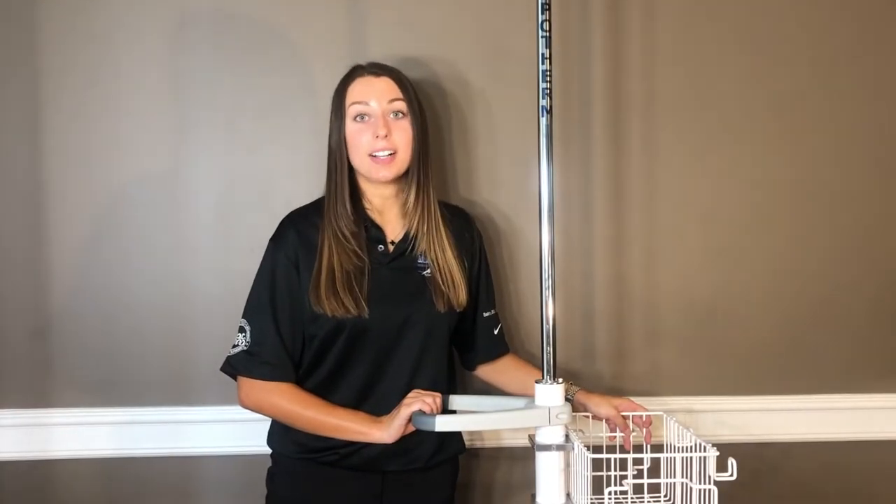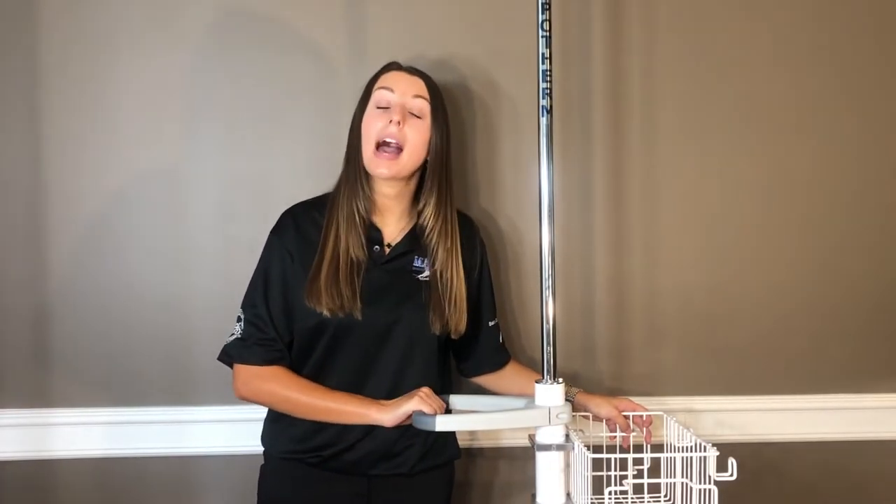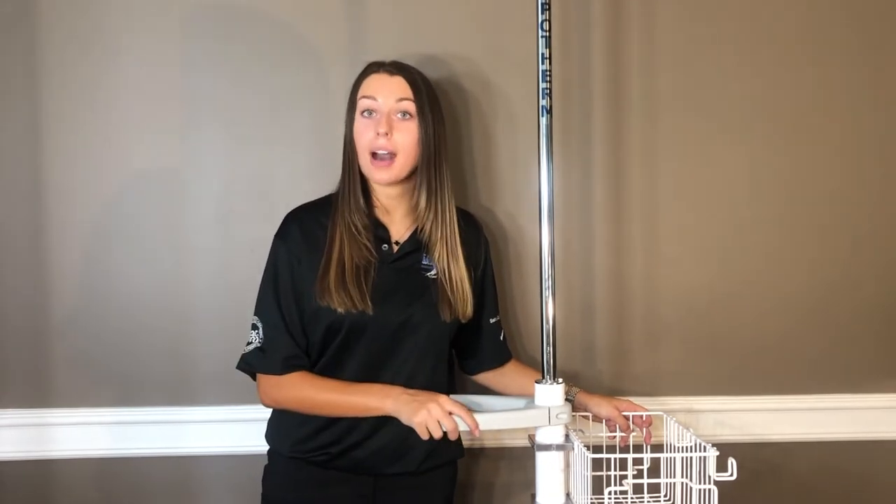I'm Jordan Schick with Marlin Steel and today I will be showing you how to assemble our brand new IV stand.